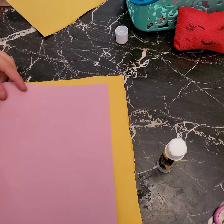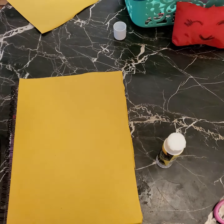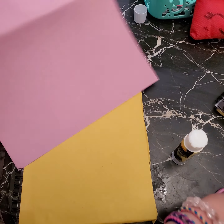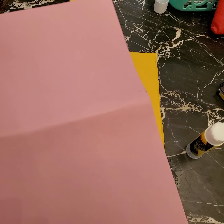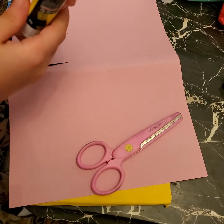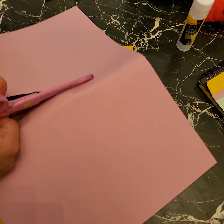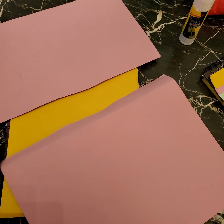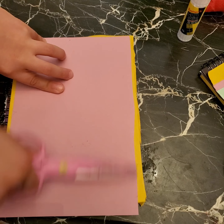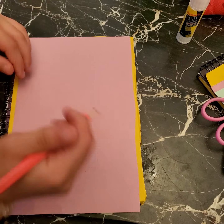Then we're going to go to the next part. We're going to cut the same size of paper and cut it like this. You don't have to put it on the notebook — it doesn't need to be even. That's the part where we're going to use the pencil.